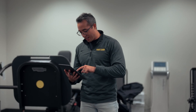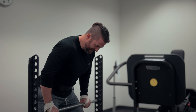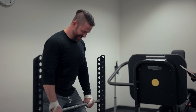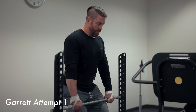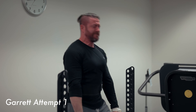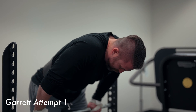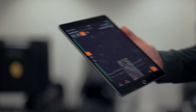I'm ready. Fast and as hard as you can, Garrett. Can I put my feet as wide as I want? We've never had a sumo IMTP. Power position. Tension on the bar. Three, two, one — pull. Good. I don't know if you guys can see this on there, but that went through the roof.